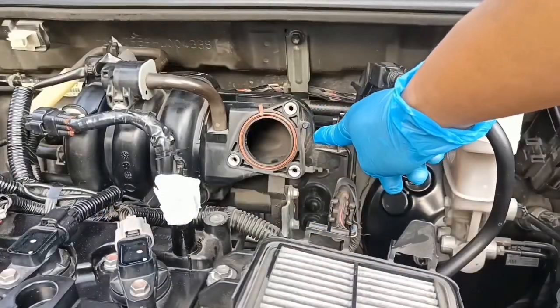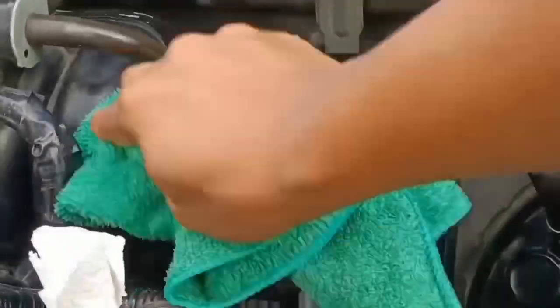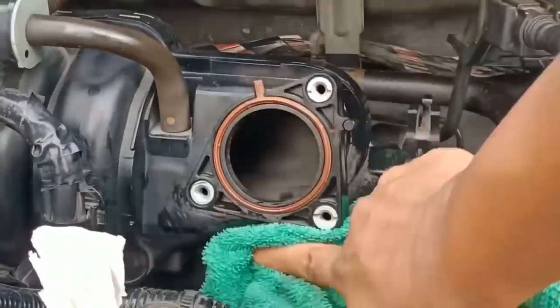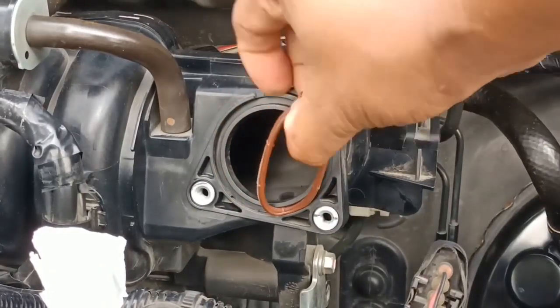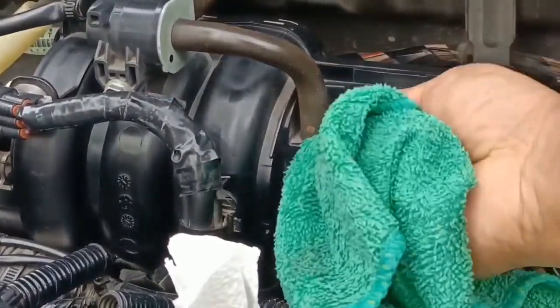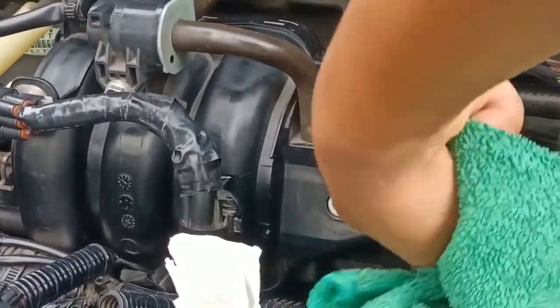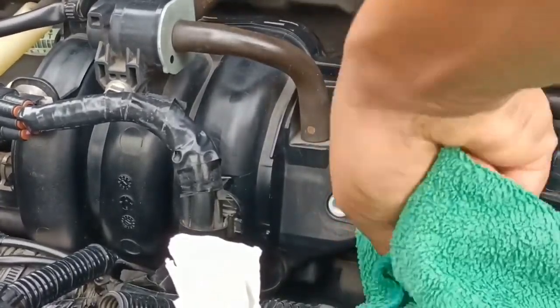This is my first time to clean this part of the intake manifold. Our five-year-old gasket is still good so I did not replace it just yet. I will do a video tutorial on how to remove the intake manifold so we can clean it thoroughly. Pero sa ngayon, let's just clean what we can clean.